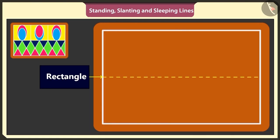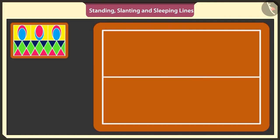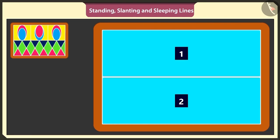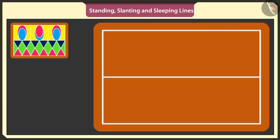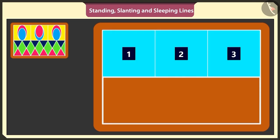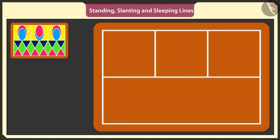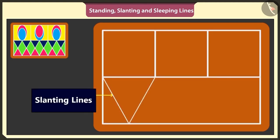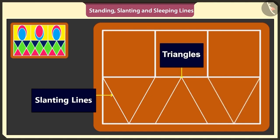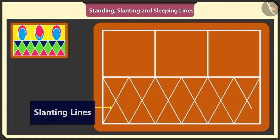In the middle of the rectangle, I will draw a sleeping line. Now we have two rectangles. Draw two standing lines in the above rectangle and make three small squares. Now under these three squares, I will draw three triangles. I will use slanting lines to make inverted triangles just like this.